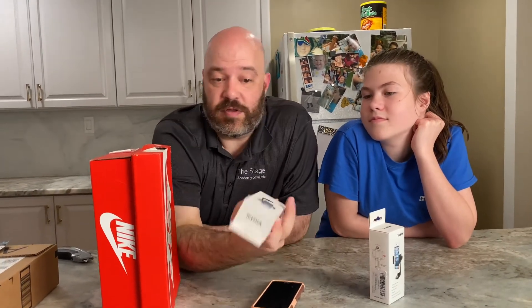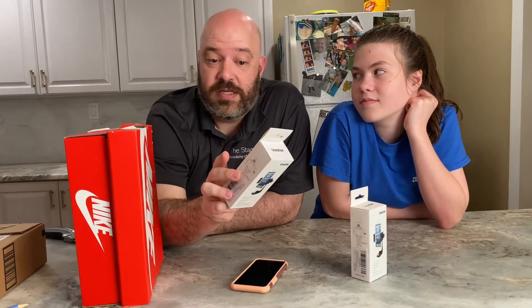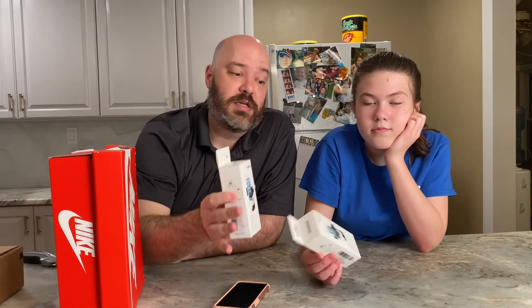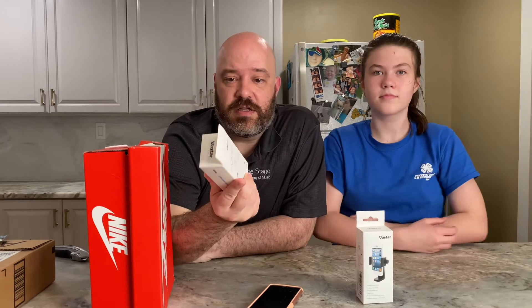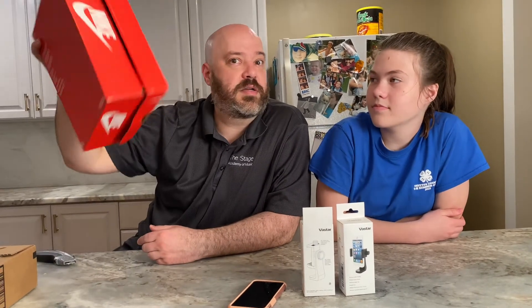These things are pretty cheap though — these are only like $7. The issue with these particular ones is they don't tilt. You can get tilting ones at a different price, but if you stick these on a tripod, the tripod tilts. So if you have a camera tripod, $7 on Amazon and it's a lot easier. But until you get that set up, go with the cardboard box.